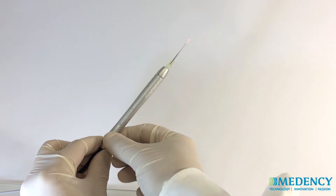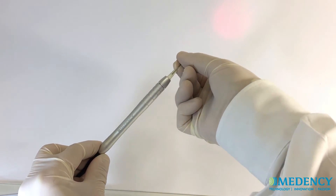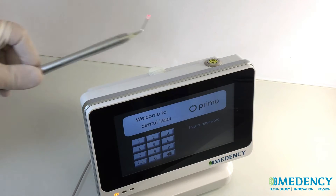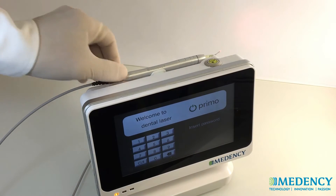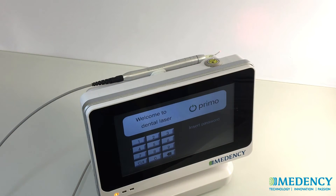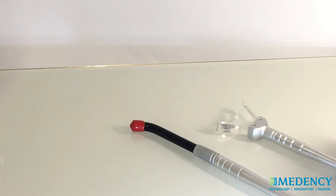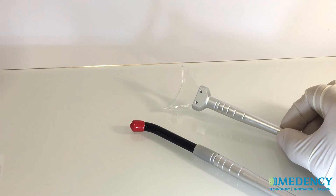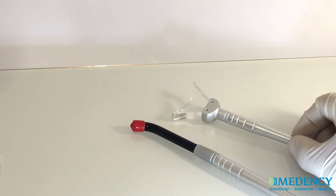Once the tip is installed, it's possible to bend it as desired. Be careful not to make too sharp of an angle. The handpiece is now ready to use. To store the handpiece, place it in the handpiece holder located at the top of the laser console. For whitening and therapy handpiece installation, please refer to the user manual for installation instructions.